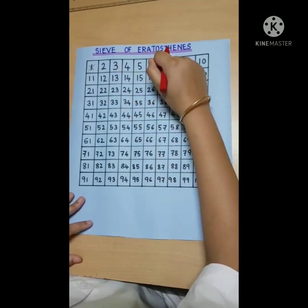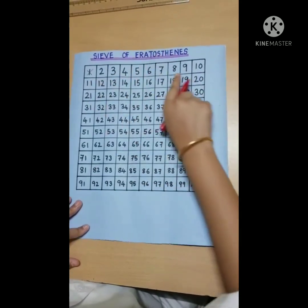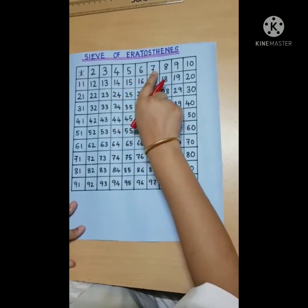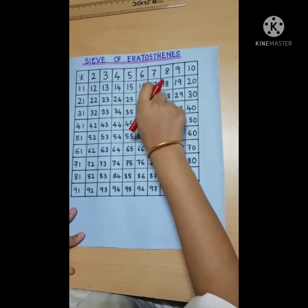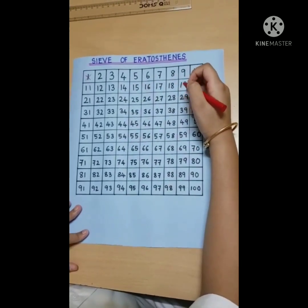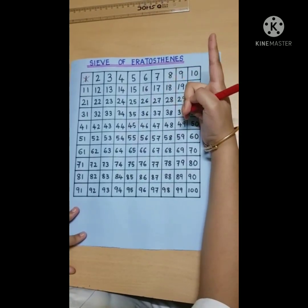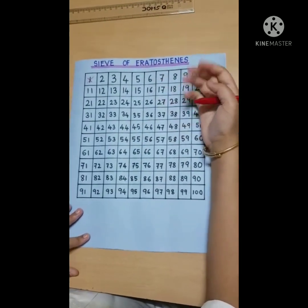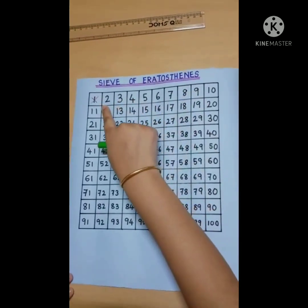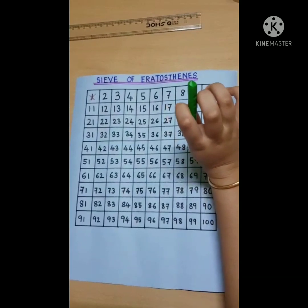Now, coming to the prime numbers in the first line — they are 2, 3, 5, and 7, as these numbers are greater than 1 and have only two factors: 1 and the number itself. So I will take the first prime number, 2, and color its multiples with green.